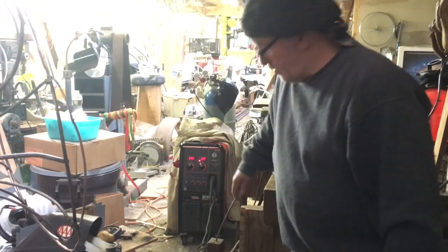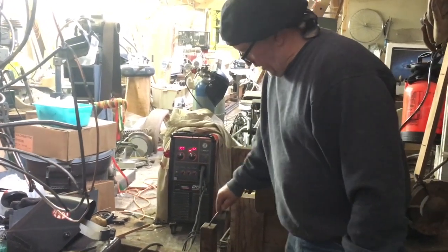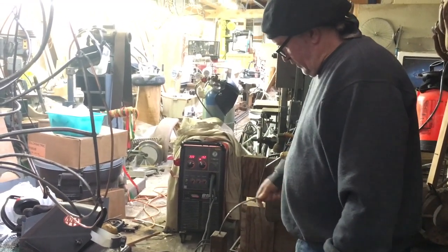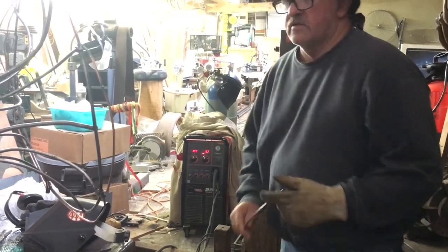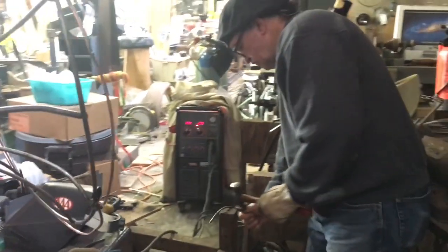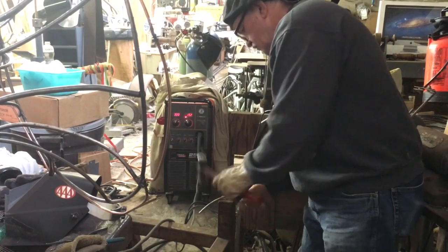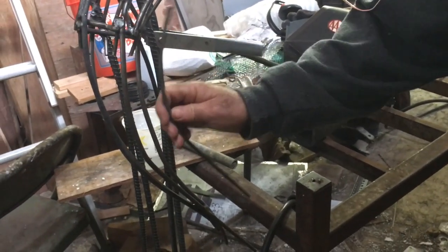So we're going to bend this other piece. As you can see, I don't try to make too big a bend at one time. But if I mess up, that's easy to fix if I go too much. So now we check this here. Then we just take a little bit out. I could use that anvil, but...